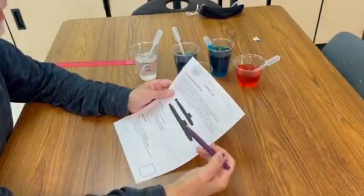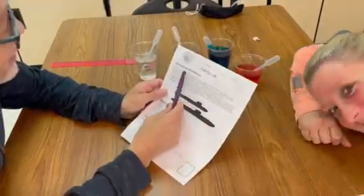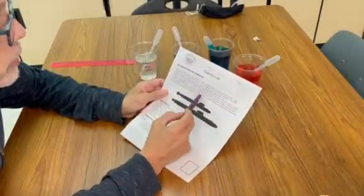This is the salinity lab. Hi. Background information — you need to read through that yourself.